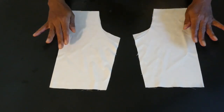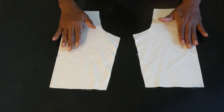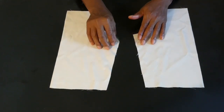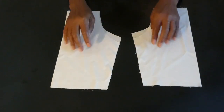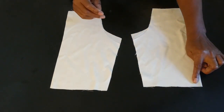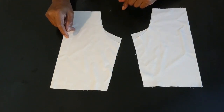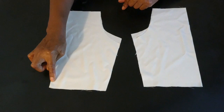Here we have both sleeves — we have the two pieces of sleeves cut in a fold. This will be the front area and this will be the back area. With the sleeves, what I'm gonna do is go ahead and hem the bottom of the sleeve, and then join the sides of the sleeves. I'm gonna do that on both pieces.